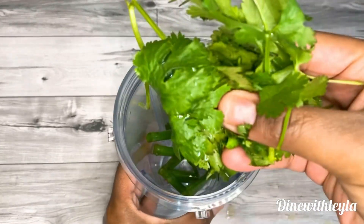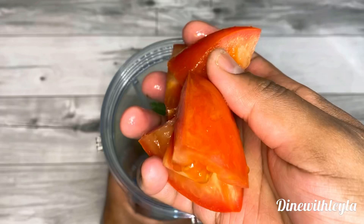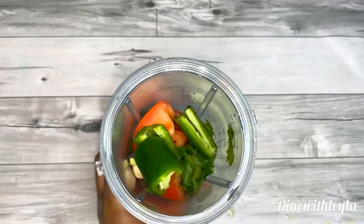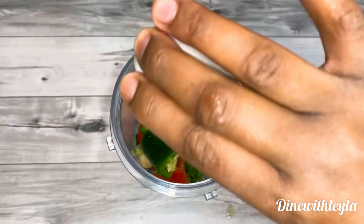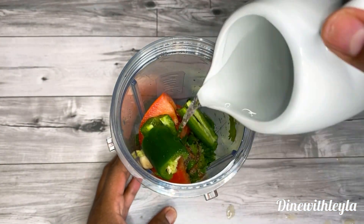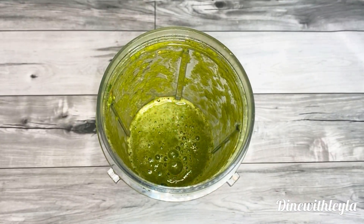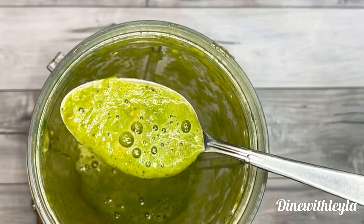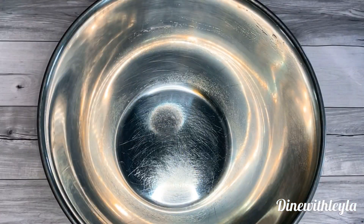So in a blender, I'm going to start making a sauce. Add in there green onion, cilantro, tomatoes, garlic, jalapeño — you can remove the seeds if you don't want it to be spicy. Season it with cumin, salt, black pepper, fresh lemon juice, and a little bit of water. Then once it is blended up, this is the consistency you are looking for. Refrigerate it until you're ready to use.